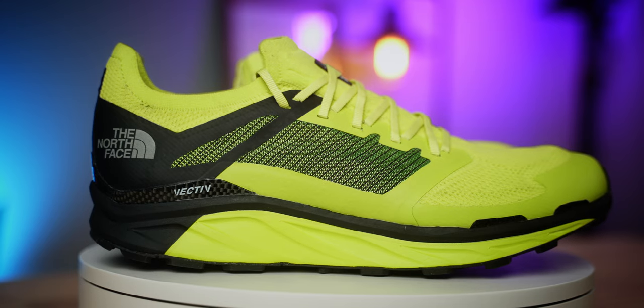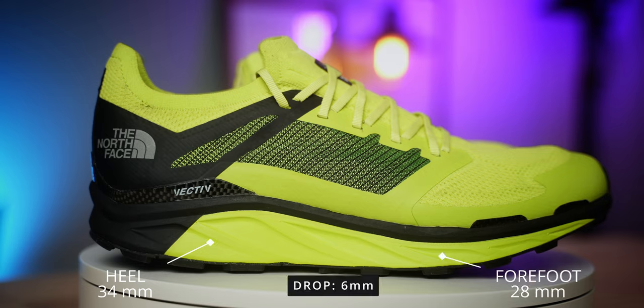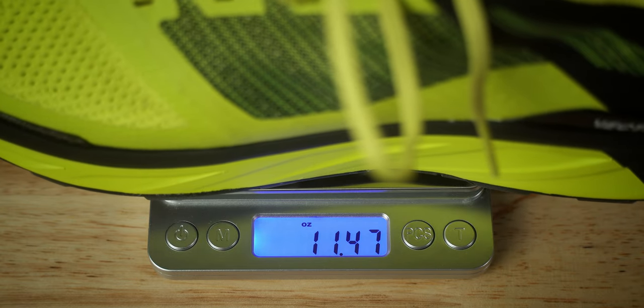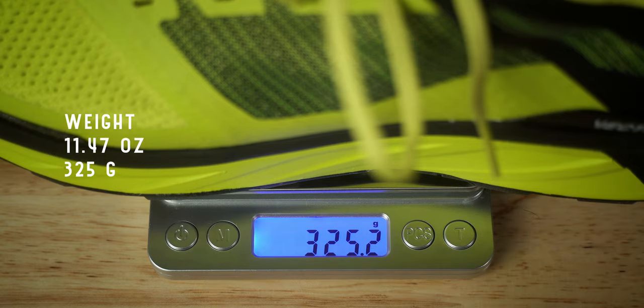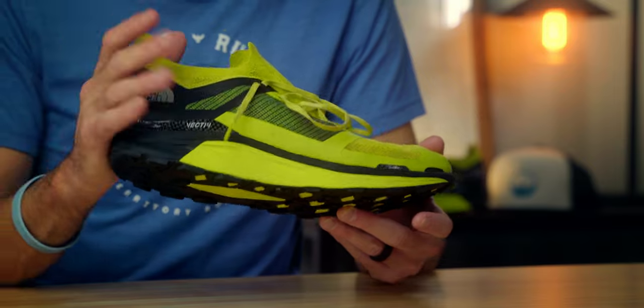In this video we're really just talking about the Flight Vectiv. A couple of stats: in the heel there's a 34 millimeter stack height and in the forefoot a 28 millimeter stack height, giving you a six millimeter drop from heel to forefoot. In my size 11.5 this weighed in at 11.47 ounces, which equals 325 grams.